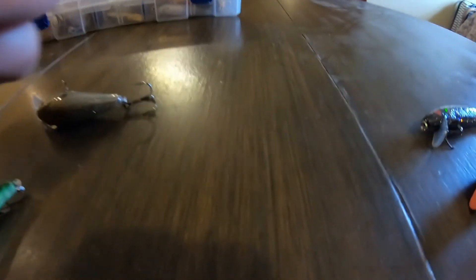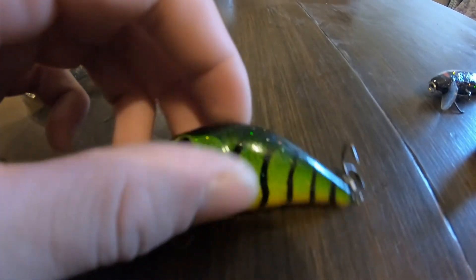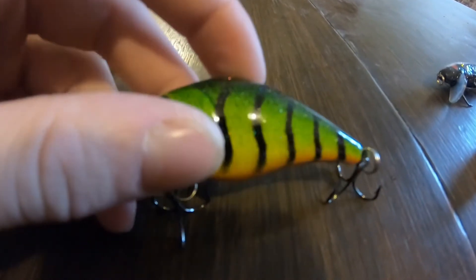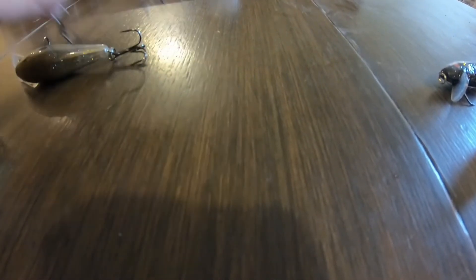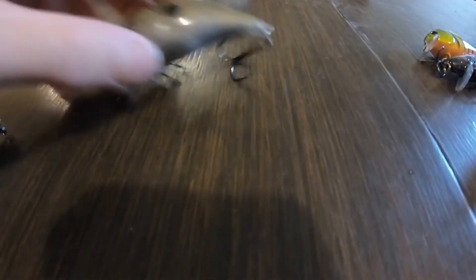This has a high-pitched rattle - hopefully y'all can hear it. I'll get out another crankbait and show you the difference from a regular crankbait. I've only used this like once or twice but all these crankbaits run good. He put really good hooks on there - you can see EWG Mustad triple grips. That was a new one I needed to show you. And here's the gold ghost shad right here - holding up amazing.